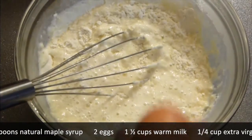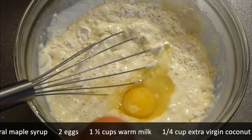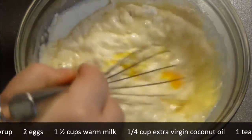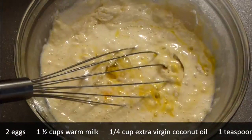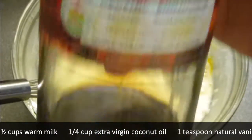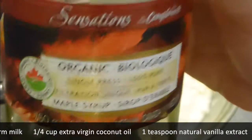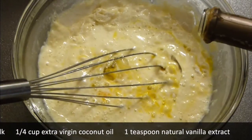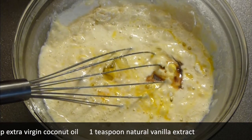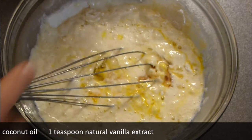Now add your eggs inside as well. Add about two tablespoons of maple syrup — but please use natural maple syrup, because if you're not using natural maple syrup you're actually using high fructose corn syrup, and I'm all against this one. Maple syrup is the way to go. Add a pinch of salt — it's very important — and mix it all together.